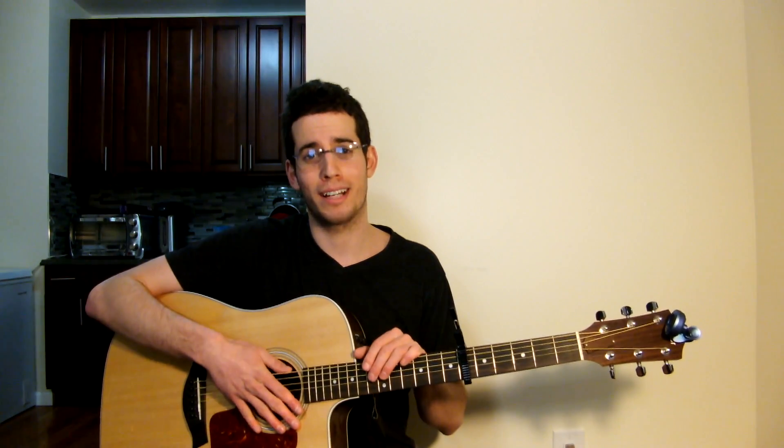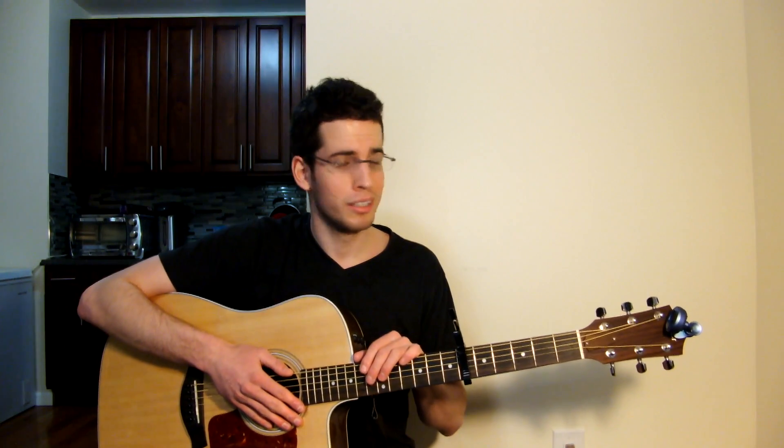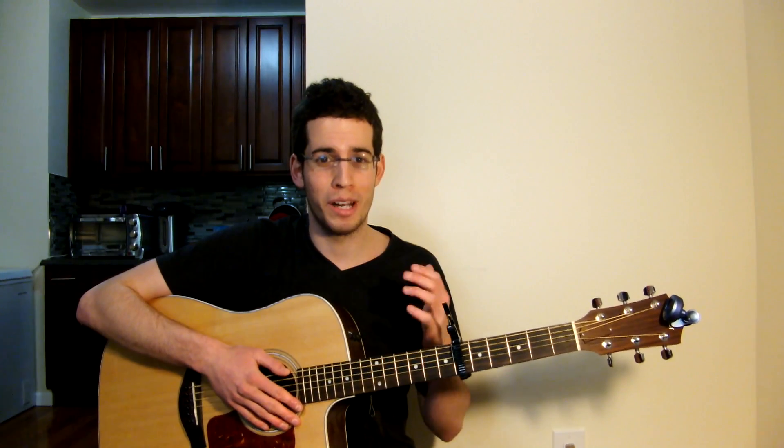Alright guys, we got the whole song down — beginning to end, strumming-wise. You guys got this, you're going to rock it out, you're going to be awesome. It's just great guys, I'm so proud that you got this down — great job, great work guys. Don't forget to subscribe, like, comment, give me some feedback, tell me how I'm doing. Alright guys, you're awesome — have an awesome night or awesome day, whichever it is right now guys. Peace out.